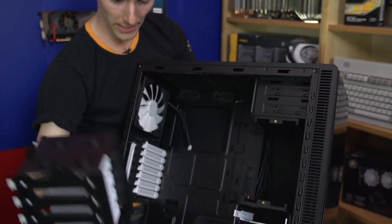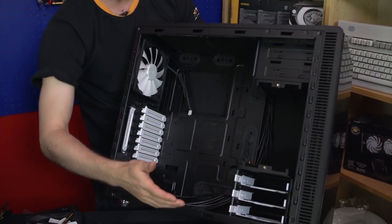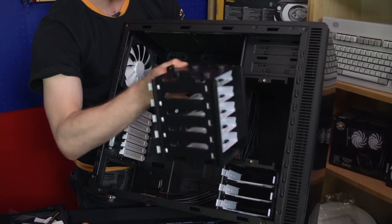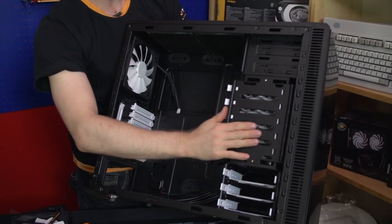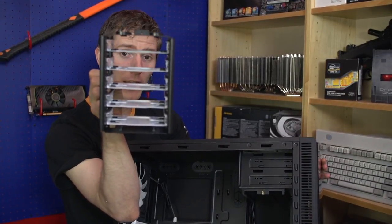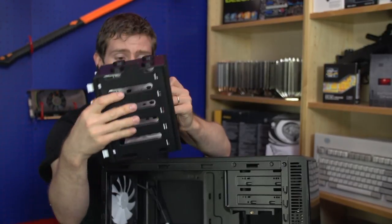Not only can you remove this cage to give yourself more airflow for your graphics card or CPU area from the front of the case — the air is really being drawn in through vents in the side, which gives the Define R4 its sound dampening properties because the foam in the front deflects sound away from the user — but you can also rotate the cages. This allows you to mount drives with cables coming out the back, which gives better airflow and still lets you mount some drives.